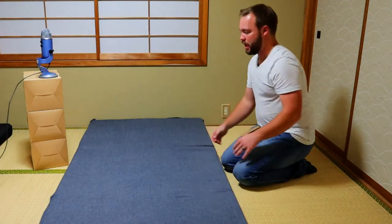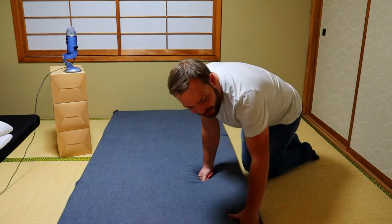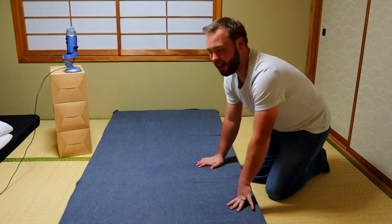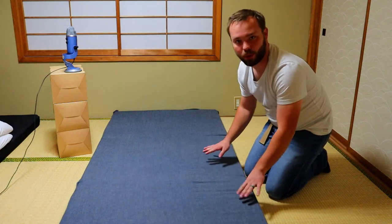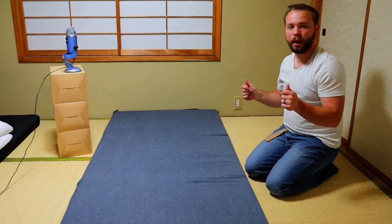Now that we have this sheet on, one of the reasons why I recommend this particular sheet instead of just a regular sheet to wrap around it is because it wraps completely around the mattress. That means when you wake up the sheets aren't coming off the mattress and you don't have to keep resetting them. I love not having to reset my sheets every day with the Japanese futon.